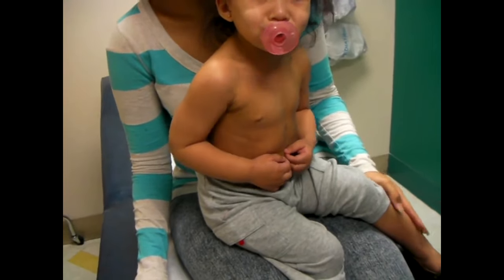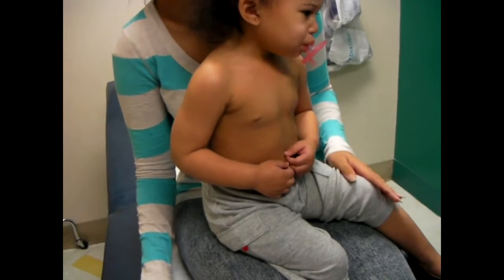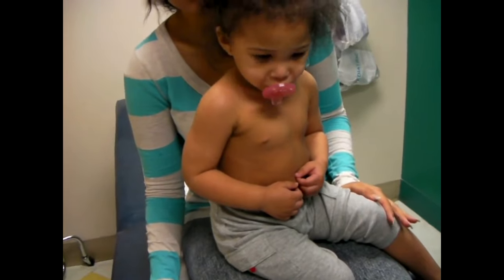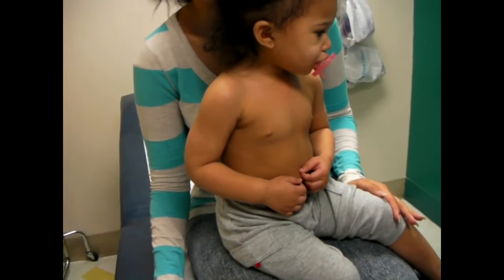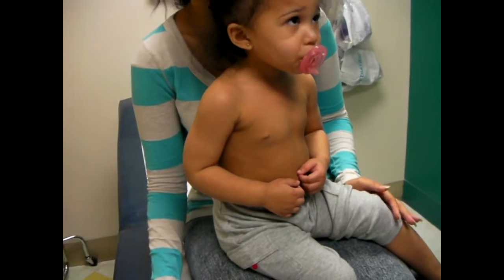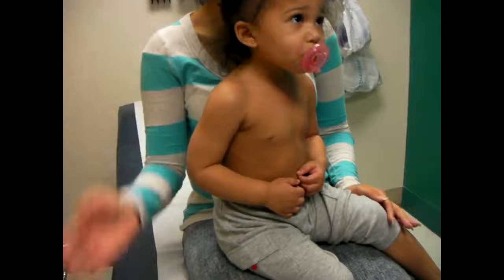We're going to go ahead and reduce it — we think it's a nursemaid's elbow. We would get x-rays if there was a clear history of a fall, but we haven't heard of any fall or anything like that. And she hangs around some pretty rough cousins, I guess. Yeah, I'm pretty sure that's what it was.